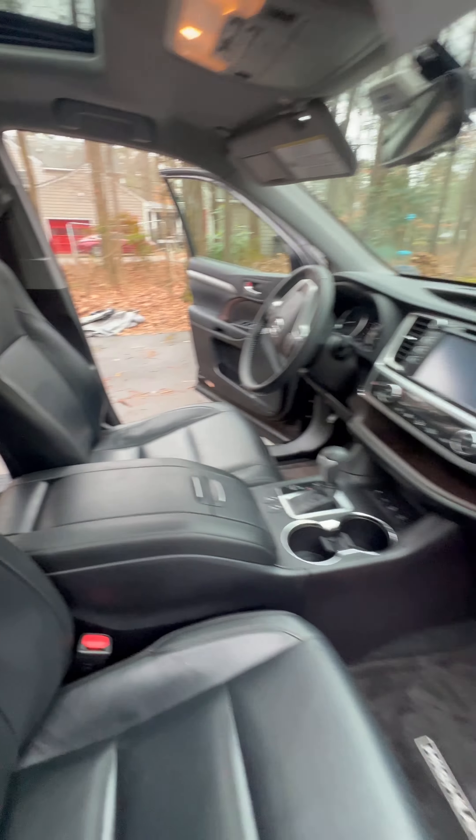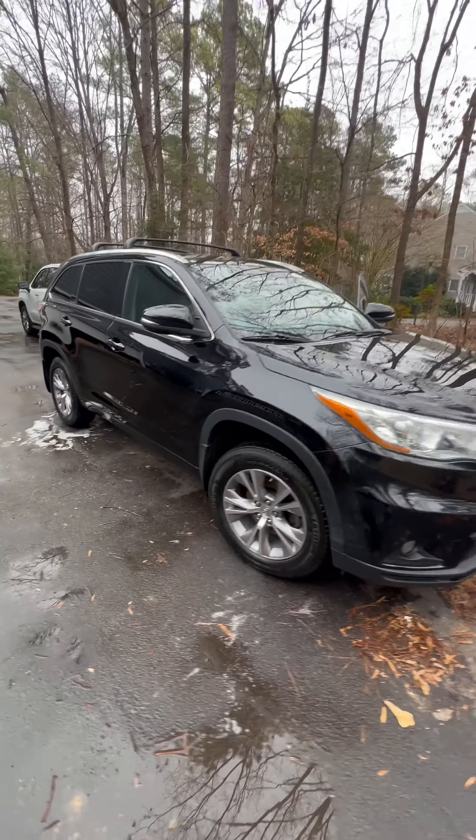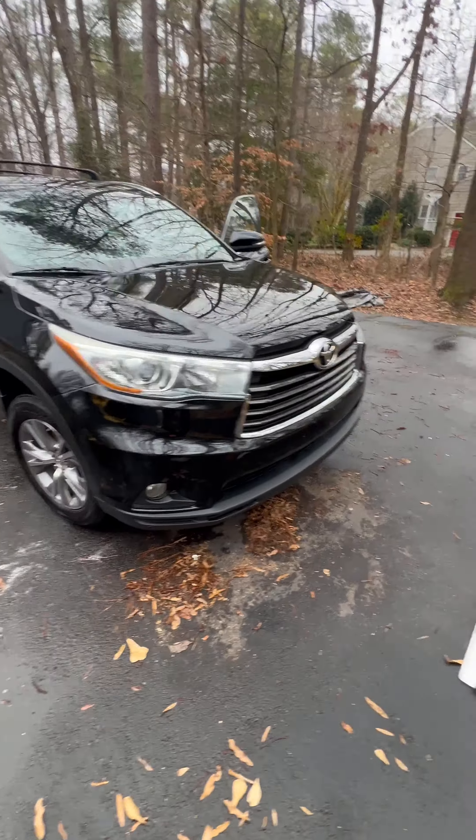I saw the interior like 17 times as I was cleaning it, but it's always good to get another look at the wheels. Put that license plate back on. There you go — got a pair of feet mats off as well.